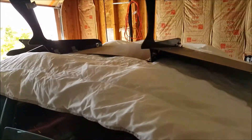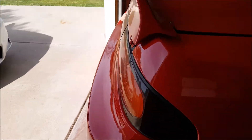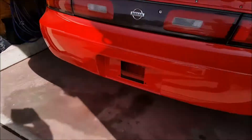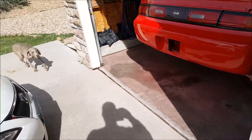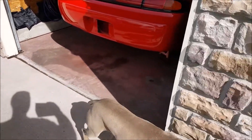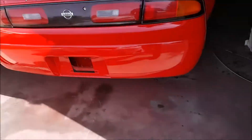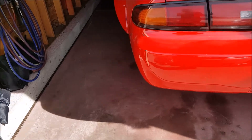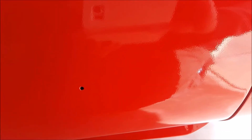Up here you guys can see my diffuser, I don't have it on right now - it goes underneath this rear bumper. You pull the bumper off and then the bumper kind of goes over top. I did pre-drill the holes. Look at all that orange peel - I don't know how many of you follow my Instagram.